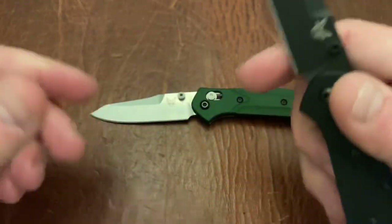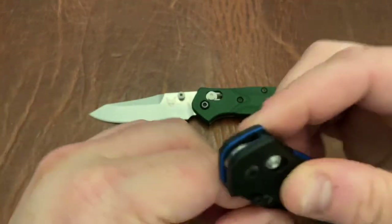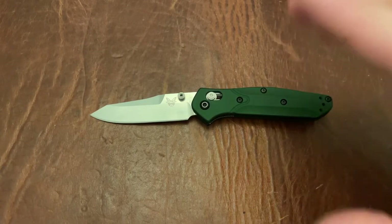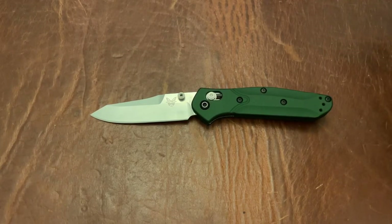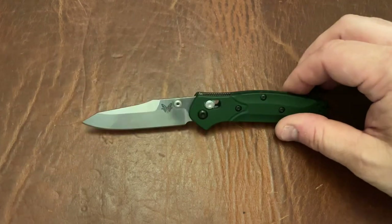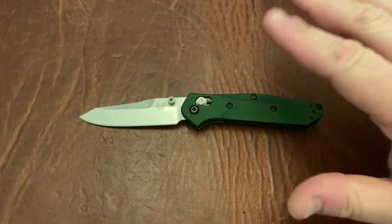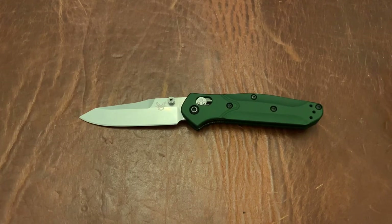I'm very happy that they released this. However, I was confused as to why they released this version first instead of this version. The reason is because the original 940 had the green handles and purple motif on the back, so that's sort of what this has — although this is a little bit different than what the original 940 was.